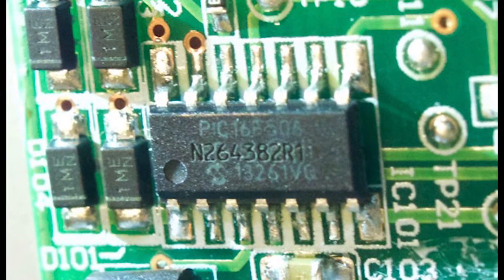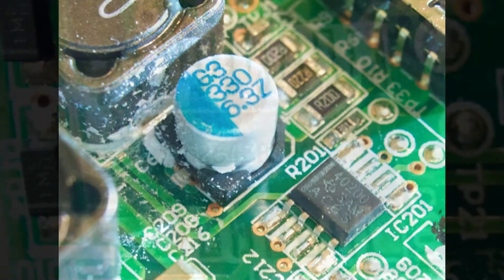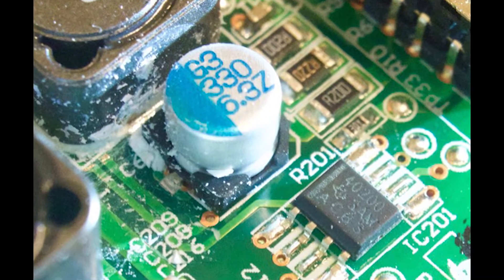With this arrangement, the charger goes to sleep after the phone or pad is completely charged. I also boosted the output current to about 2 amps and added an LED to indicate that the charger is on and providing power through the USB port.